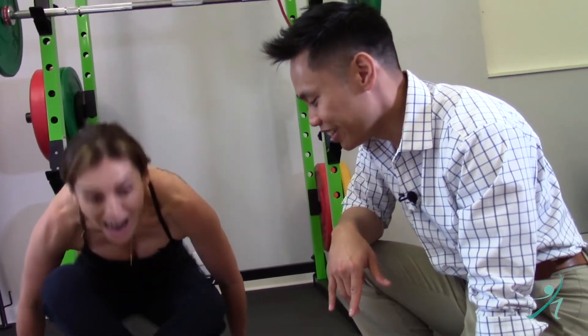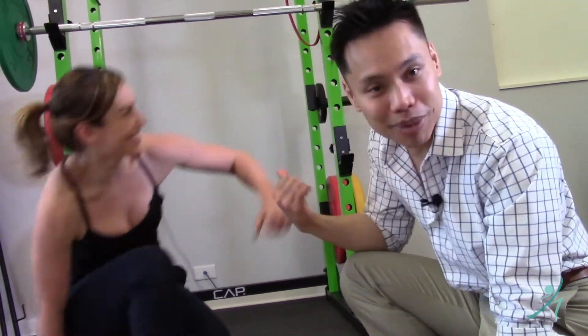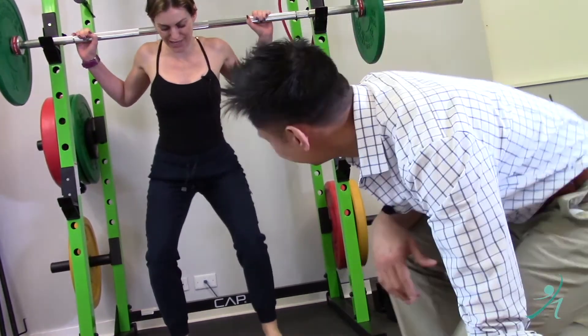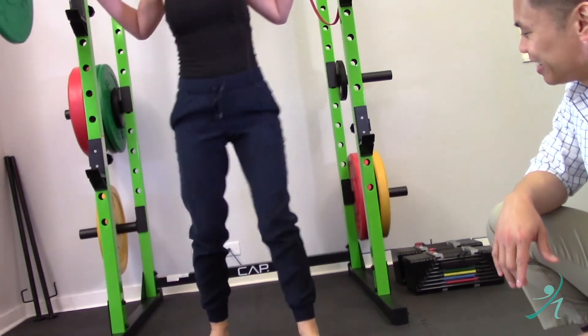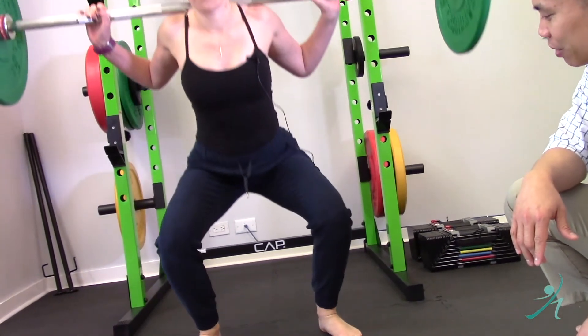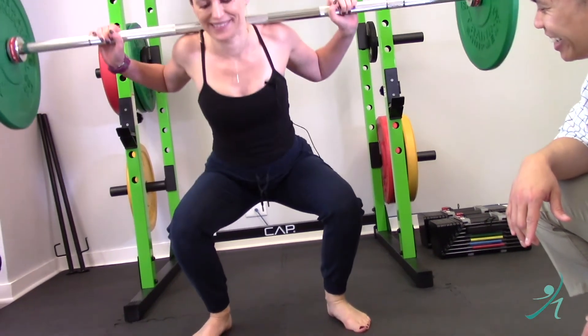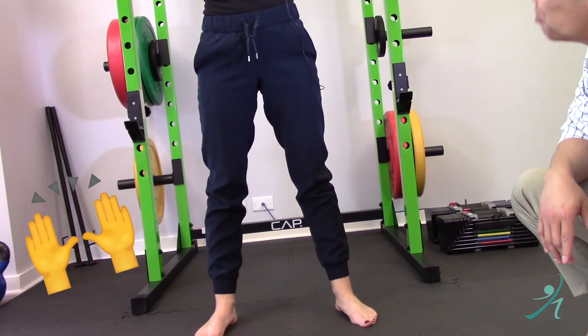Between these three videos about knee crashing or knee valgus, you should be able to get some benefit, make yourself feel better, and maybe even get back to the squat. And the knees are not caving — staying right in line. Nice job!